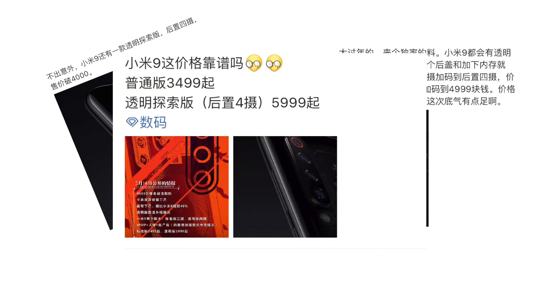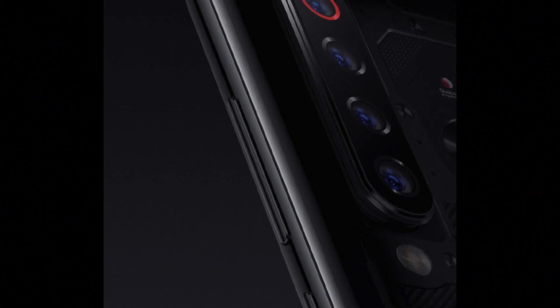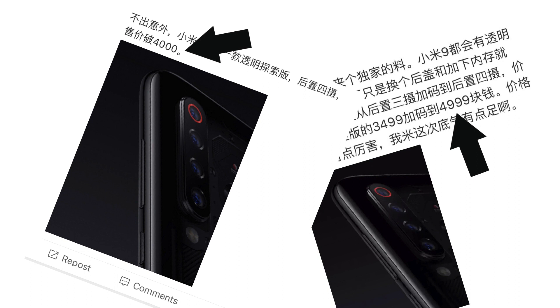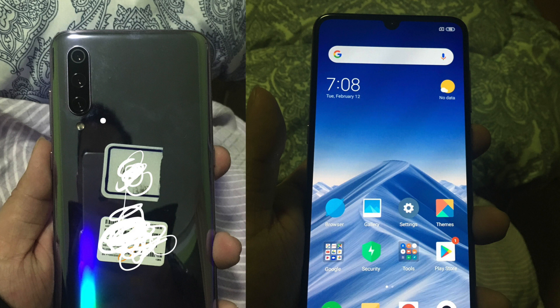According to a ton of posts on social media here in China, there is going to be a second version of the Mi 9 — a pro or improved version. The Chinese doesn't translate perfectly, but this will be a more expensive variant with four cameras on the back. You can see renders showing a camera bump with four camera units. There are conflicting reports on price, but it's likely anywhere from 4,500 to 5,500 RMB. The extra camera is presumably a telephoto, and it may offer more RAM and storage options. No specific release date yet — it may launch alongside the Mi 9 or a little later.